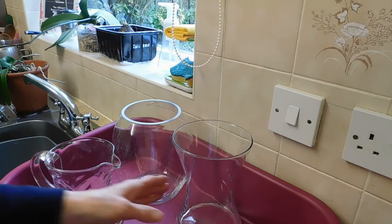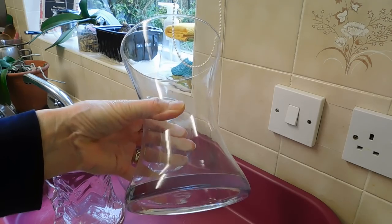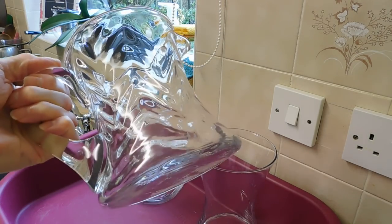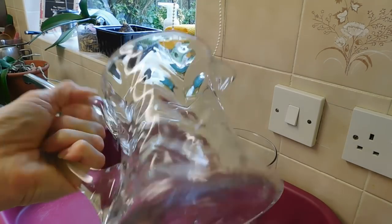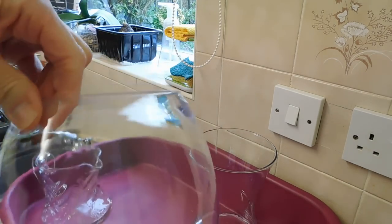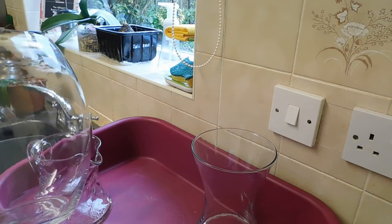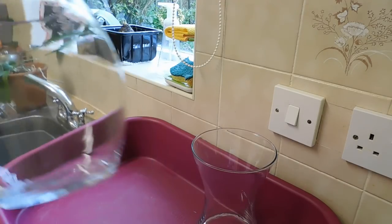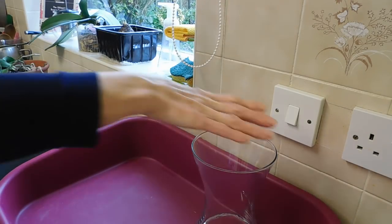I've got three different types of vases, all glass ones. This one I acquired yesterday from a charity shop for only two pounds - I quite like that one. And this is a much deeper one that I've had for quite a while. I'm going to put these to one side for the moment because they are cleaned and I don't want to smash them.